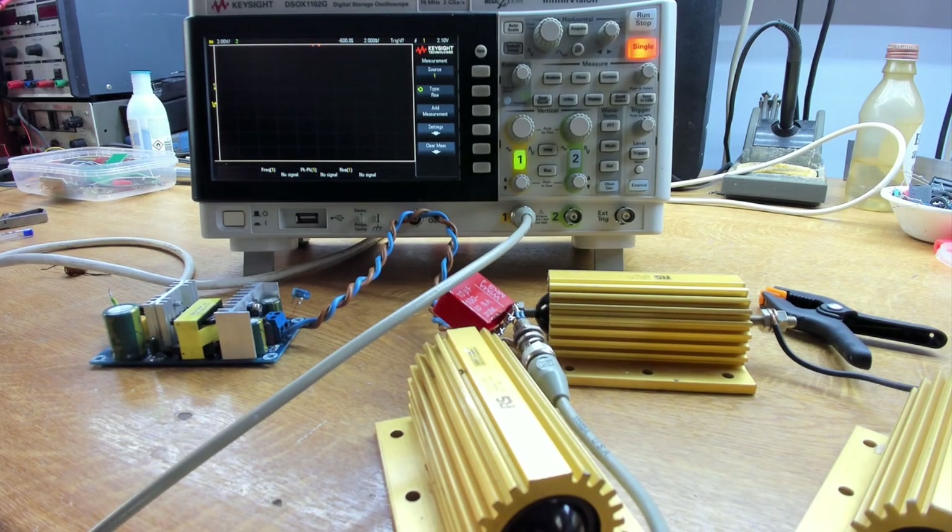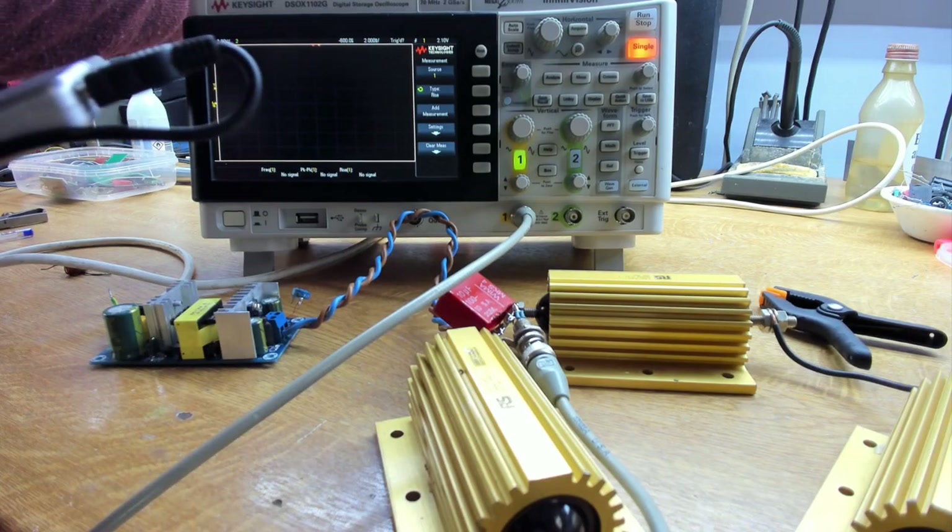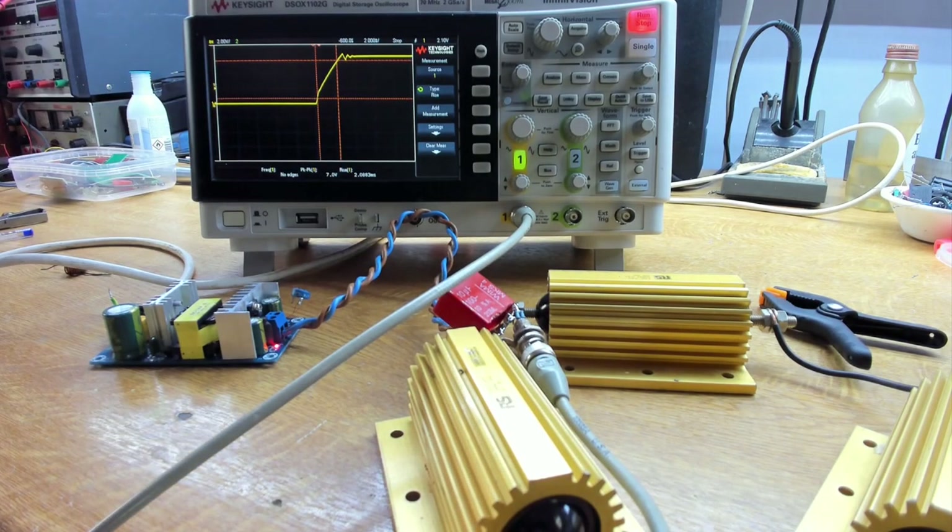Let's look at the rise time of this supply when we first turn on. With the scope set to single trigger and powering on from the mains, we can see it's up to 90% in about two milliseconds. Looking at the whole waveform, by the time it's stable we're talking about four milliseconds — that's a very fast turn-on.